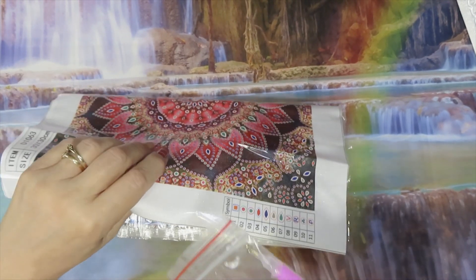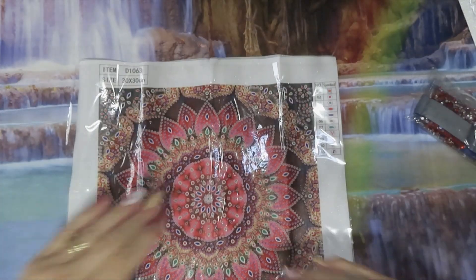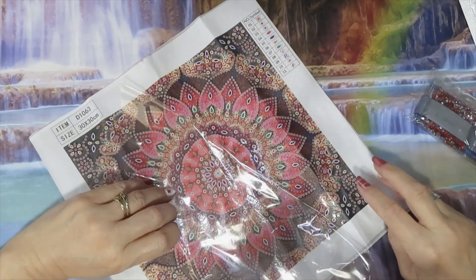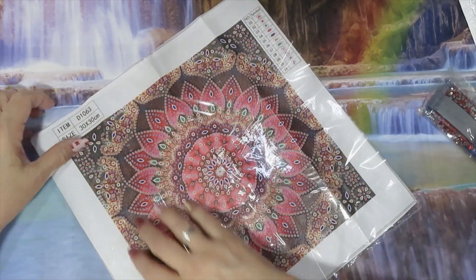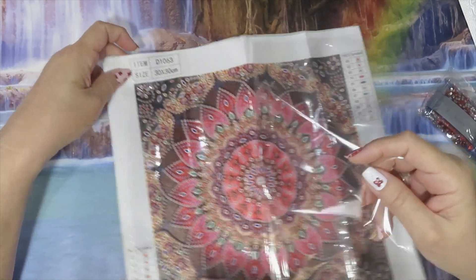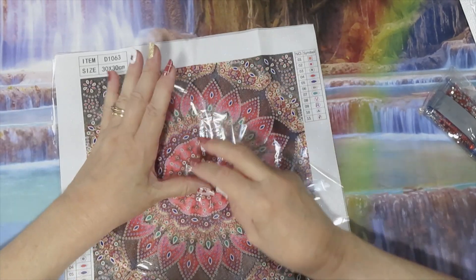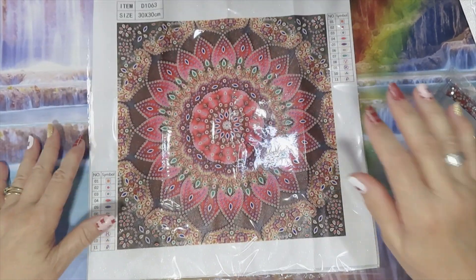So let's get started. This is a special drill — here is a standard tool kit. We're gonna take a look at the drills. This one has 11 colors; the whole canvas is 30 by 30. And this is a full drill because the whole thing is covered. You can see these are pretty colors — I like this one, this is very pretty. I like mandalas.